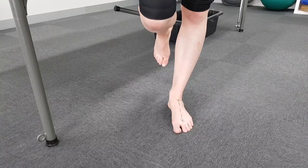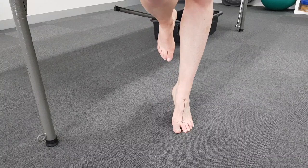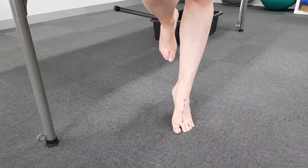The second thing to consider is your toes — they should remain flat and in contact with the ground the whole time, not gripping or bunching up.